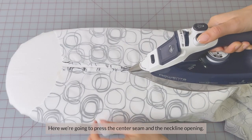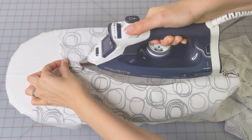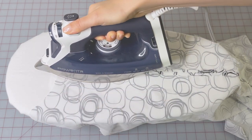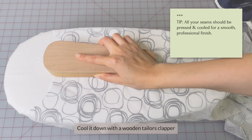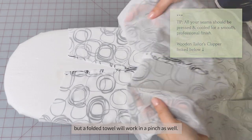Here we're going to press the center seam and the neckline opening, and cool it down with a wooden tailor scrapper. I've got a link to one below if you don't own one yet, but a folded towel will work in a pinch.